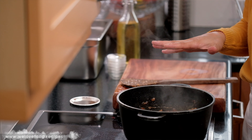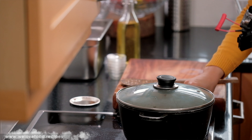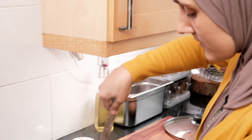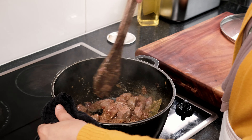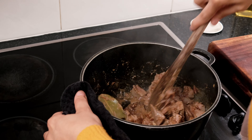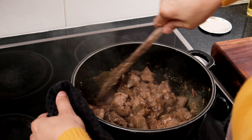I'm going to let the lamb cook now for about 10 minutes with the lid on, on a small to medium heat. After a few minutes I'm going to stir, and usually I do this about three to four times during the cooking process, just to make sure that everything cooks evenly.